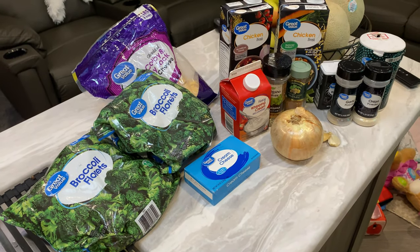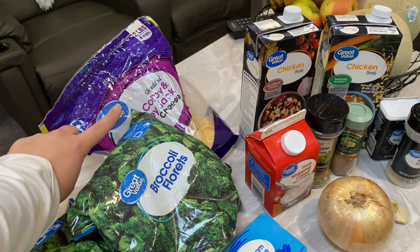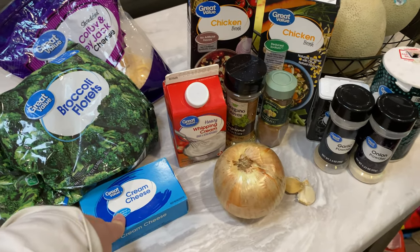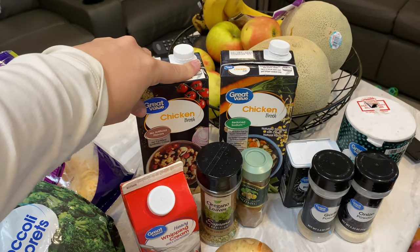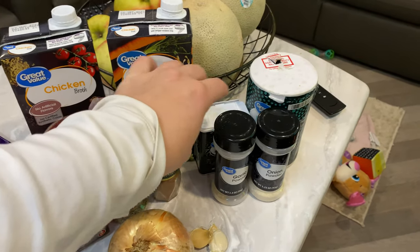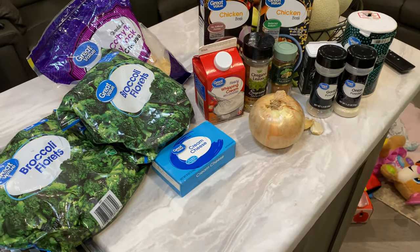The ingredients for this broccoli and cheddar crock pot soup are two packages of broccoli florets, eight ounces of sharp cheddar — I don't have sharp cheddar so I'm using Colby jack and cheddar mix — a pack of cream cheese, and you can use milk, half and half, or heavy cream, two cartons of chicken broth, an onion, a couple cloves of garlic, a little bit of oregano, a little bit of nutmeg, a little bit of onion and garlic powder, and a little bit of salt and pepper. I will link the recipe in the description box with all of the details.